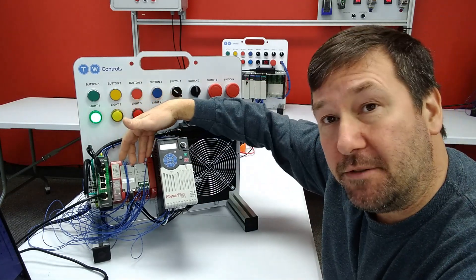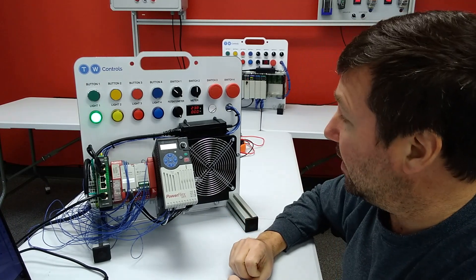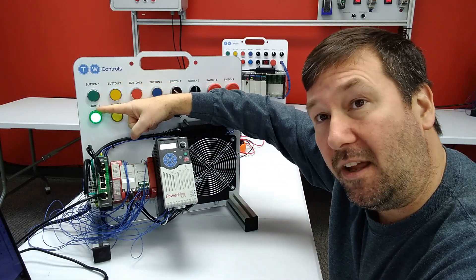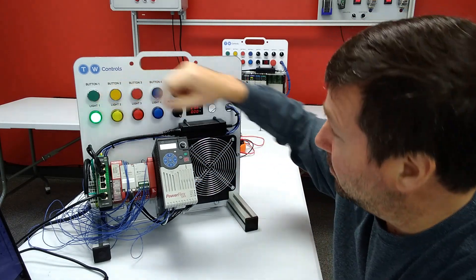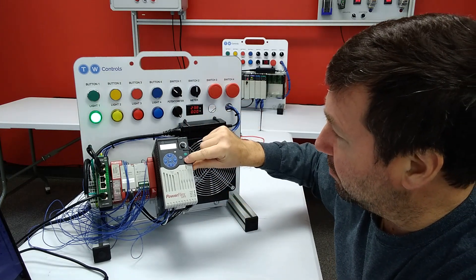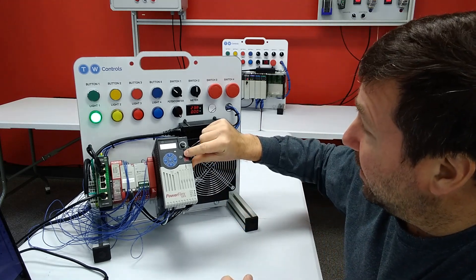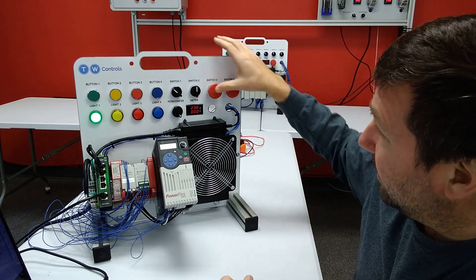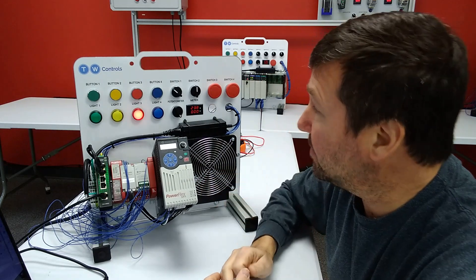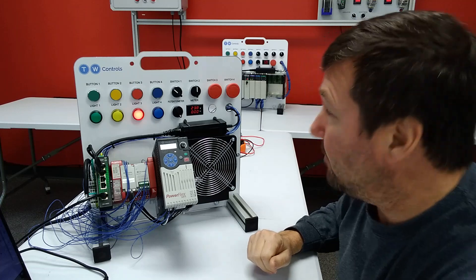When it ships to you it comes with a default program in it. Let's just go through how it should work when we're done. Right now I can press the green button on the driver. First I have a green light over here which means that we're good to go. We press the green button and the drive starts. We press the red button and the drive stops. Now if we press the green button again and we hit either one of our e-stops, then the motor stops and we get a red flashing light to tell us that something is wrong in our safety circuit.